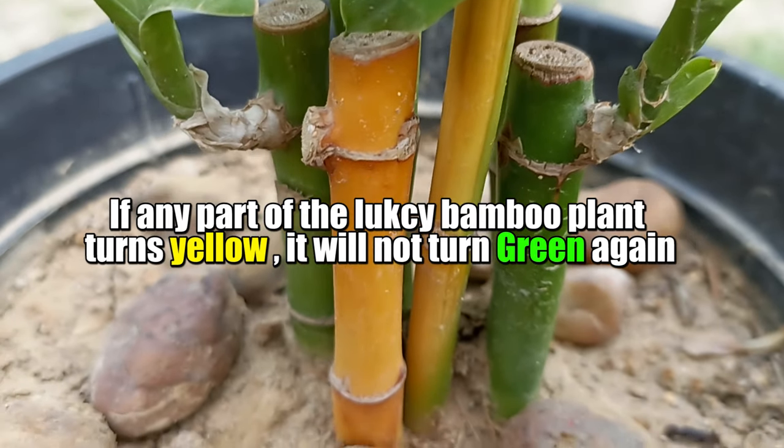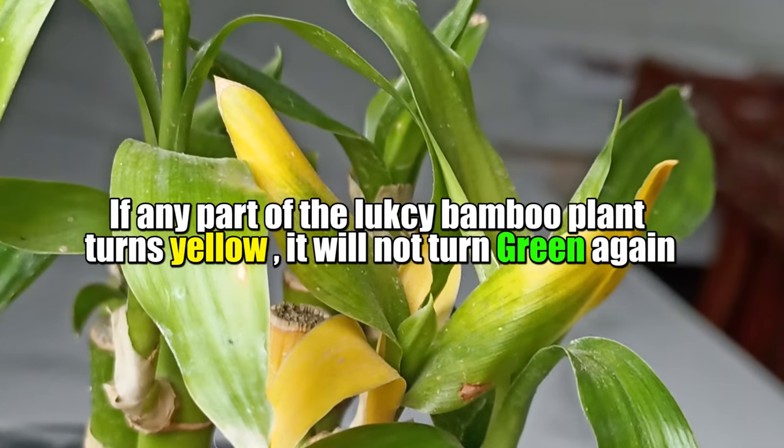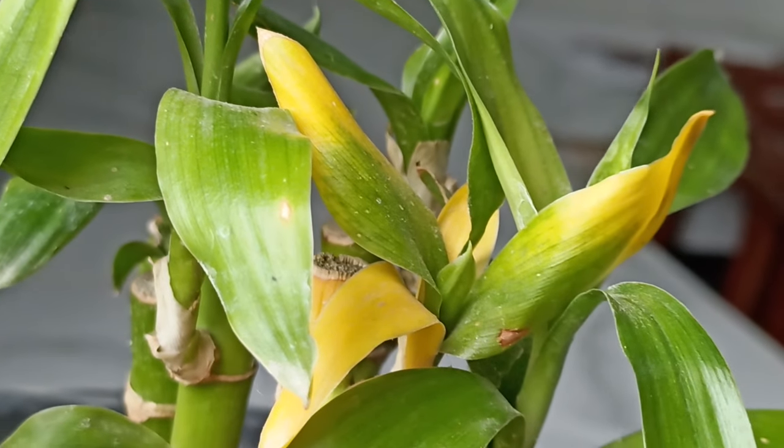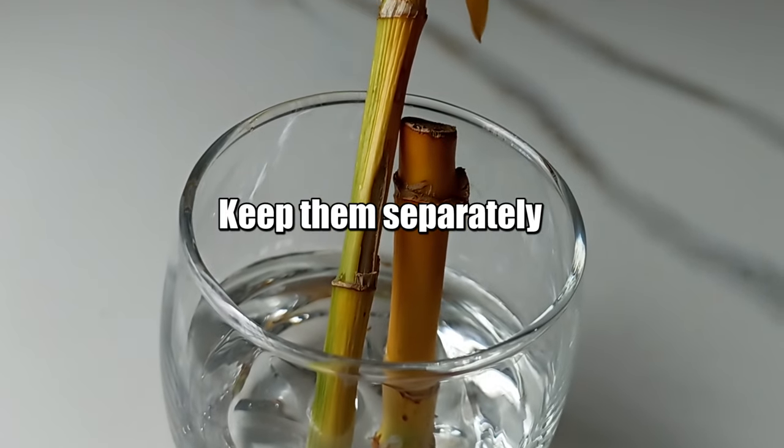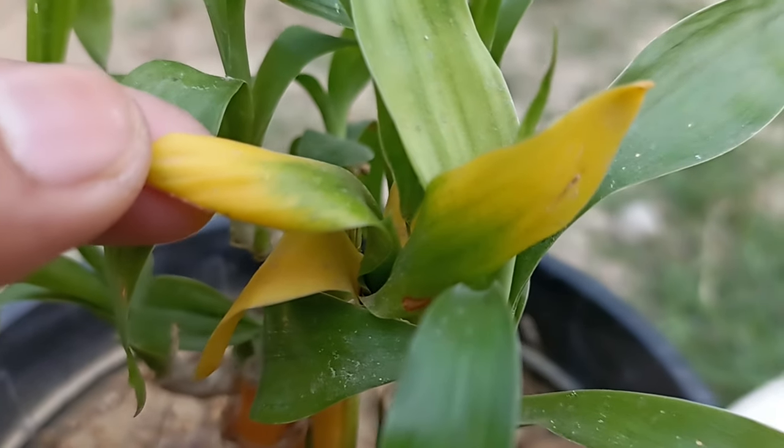If any part of the lucky bamboo plant turns yellow, it will not turn green again. The part which has turned yellow is now completely damaged — it is not possible to get that green again. If some leaves are yellow, then trim them.